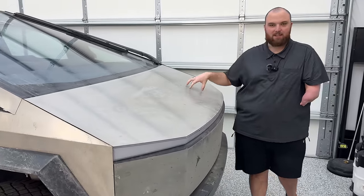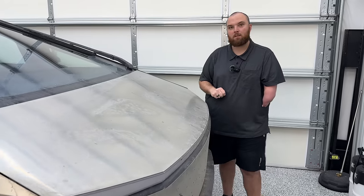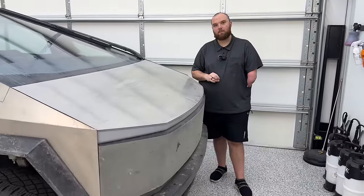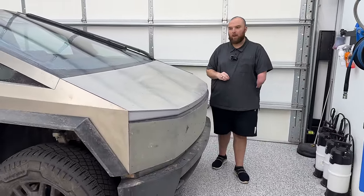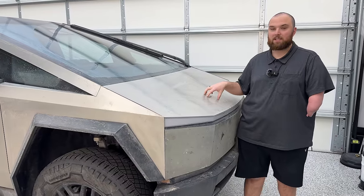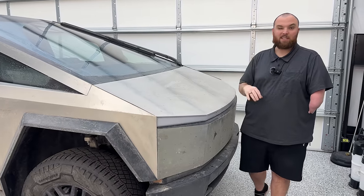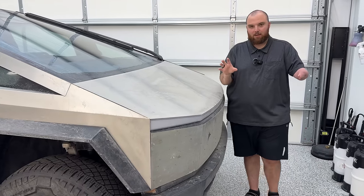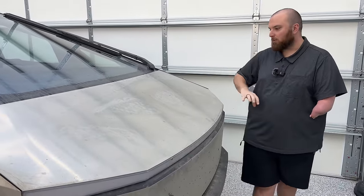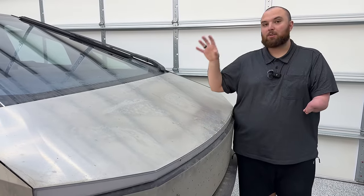I'm curious to see the finish once we get this cleaned off. They did not actually sand this when you picked it up, correct? The guys I talked to down in Austin said they have about three to four hours to fully sand each truck — they're doing a seven-stage sanding on it. Every single Cybertruck I've seen up close has been a completely different finish because they're going in with DA sanding. We may explore that throughout this series before we wrap it.